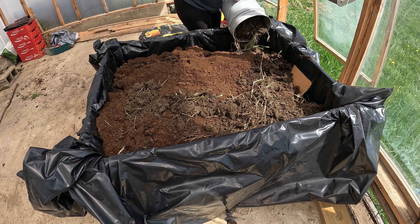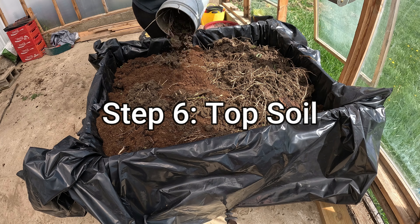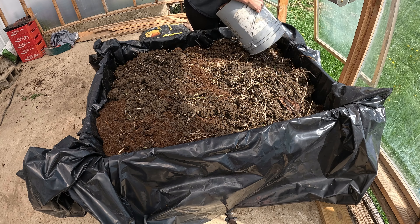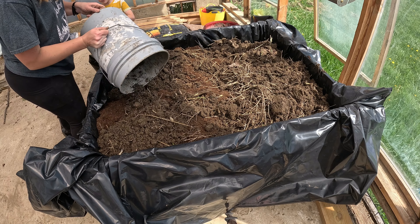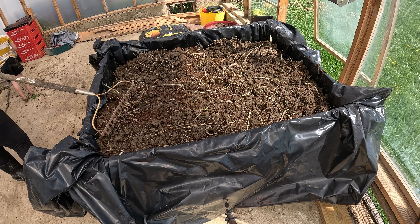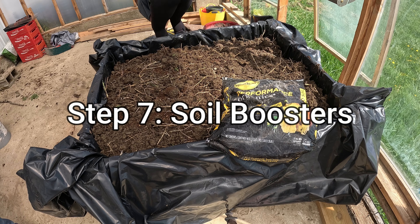Moving on to topsoil — this is essentially the next-to-last step. We spread it around and get it evenly distributed. There's a little bit of grass in there, but don't worry about that. At your own house you can either purchase topsoil, or in our case we had some available from last year and from getting a tree planted this year.